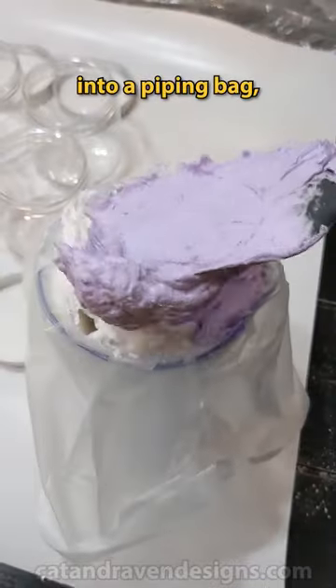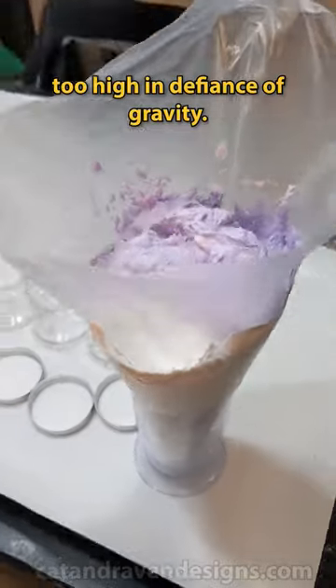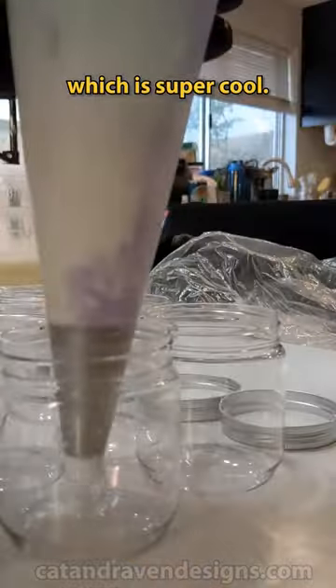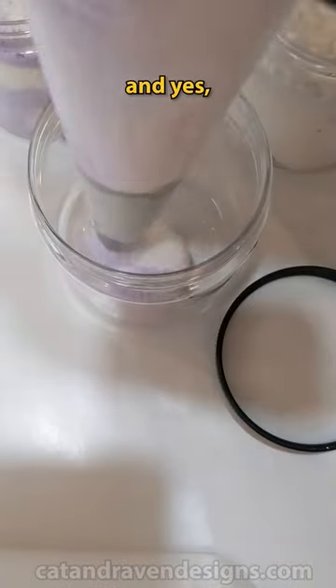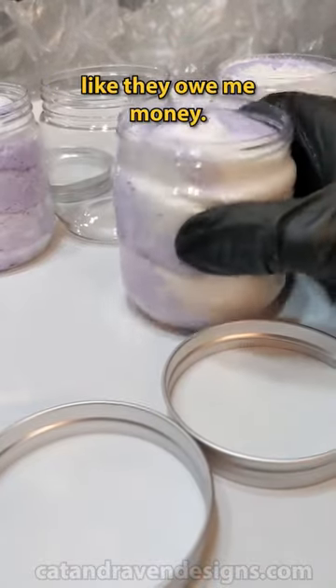Then it's ready to be scooped into a piping bag, which I fill way too high in defiance of gravity, because gravity is for nerds. It starts to blend already in the piping bag, which is super cool. Then I pipe it into our jars, and yes, I will bump the jar every dang time. Then I tap them down on the table like they owe me money.